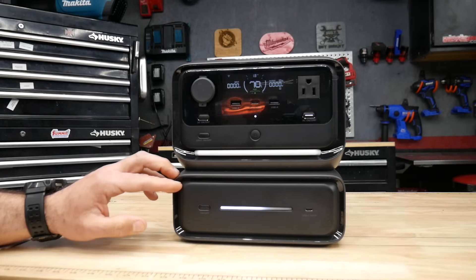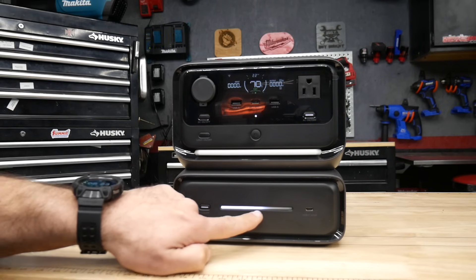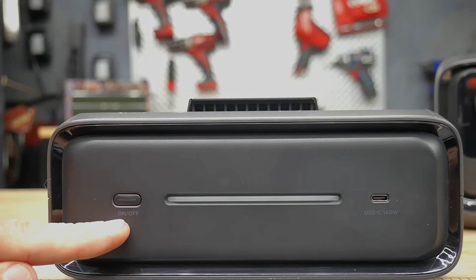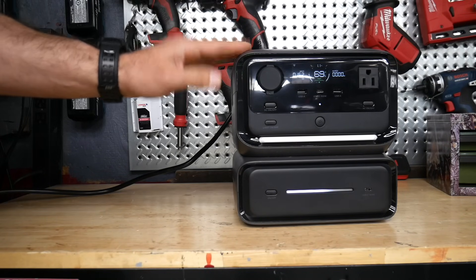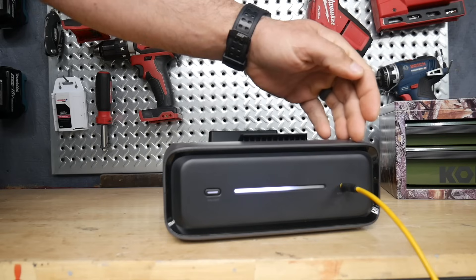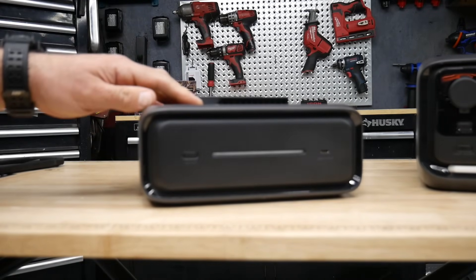One thing I noticed is the external battery does not have Wi-Fi or Bluetooth built in — it won't connect to the app on its own. The only way to check the external battery's charge level is via the LED light on the front: fully lit means 100%, halfway lit means 50%, and so on. The external battery has an on/off button and one USB-C port rated at 140 watts for both input and output, but you cannot charge it directly via an AC cord — you must connect it through the power station.